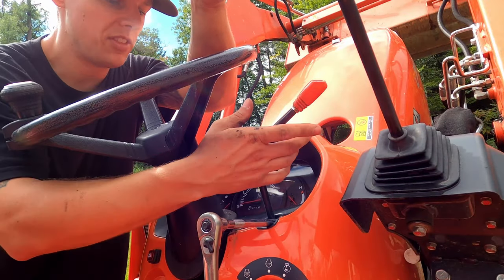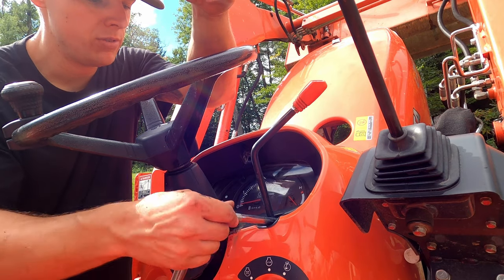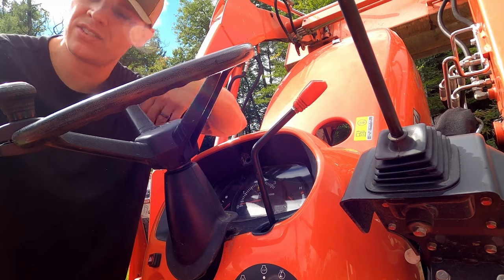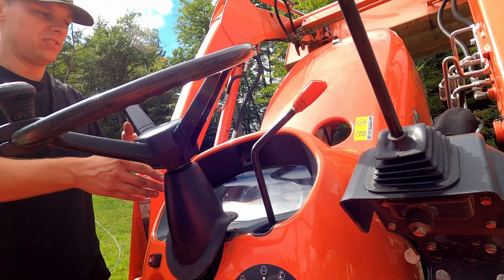For the bottom right, since you have the throttle lever there, it's kind of hard to manipulate. We just went straight through, and now it is nice and free. Those bolts are 10 millimeters, and your instrument panel is now free.